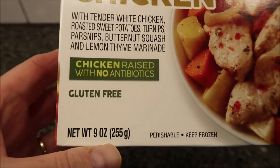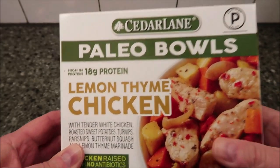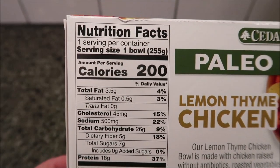It's nine ounces or 255 grams. We bought these at Meijer and they were five dollars and 69 cents, which I think is a little high. A lot of frozen meals are a lot less than that, so we'll see how good it is — 200 calories for the bowl.